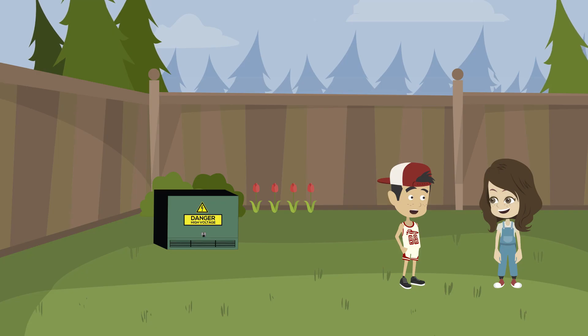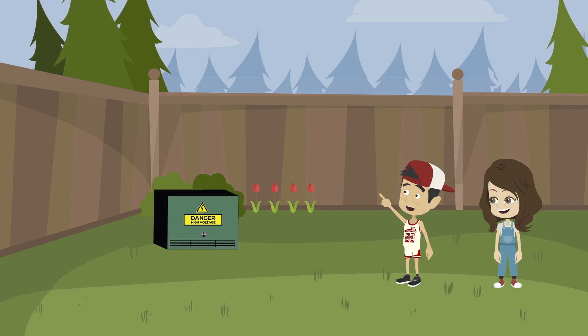Do you want to play tag? That's a great idea, but we need something to be our home base. I know what we could use — that green metal box in the corner of the yard would be perfect.